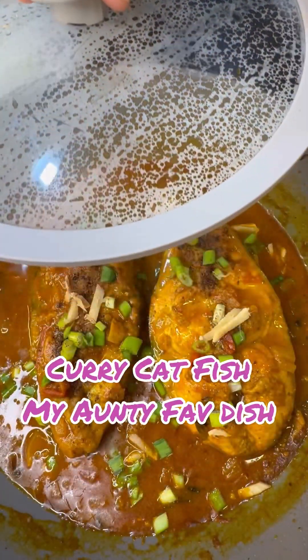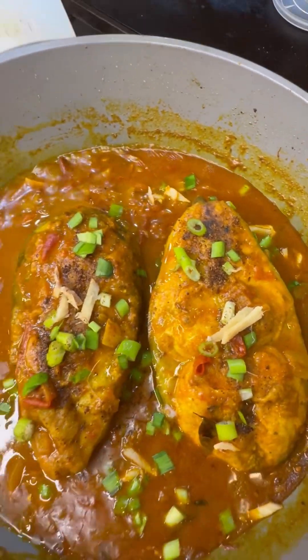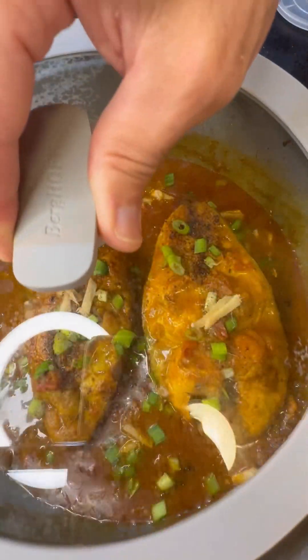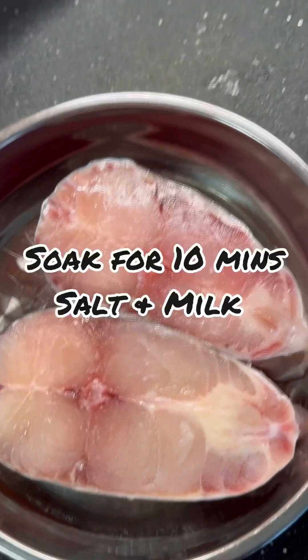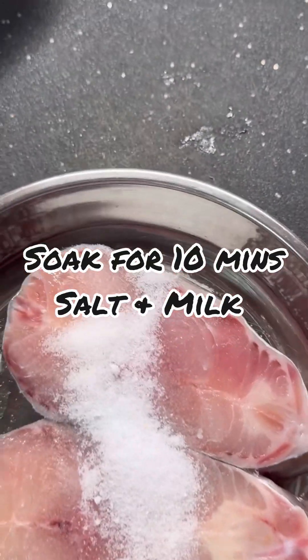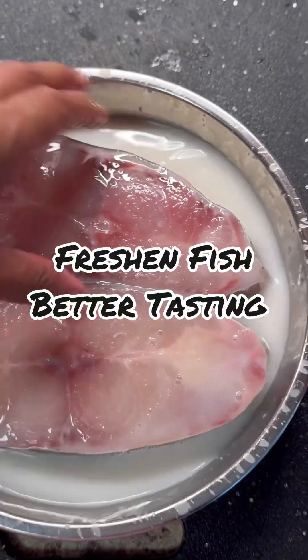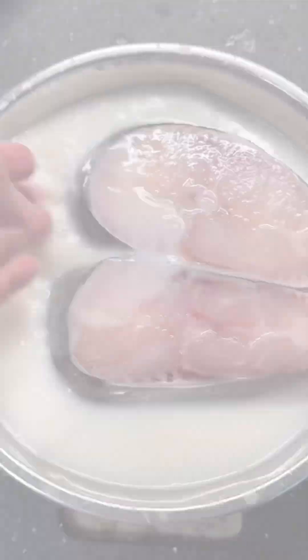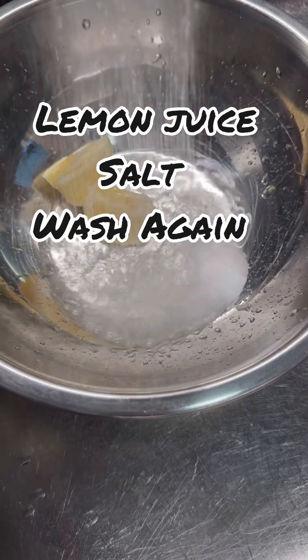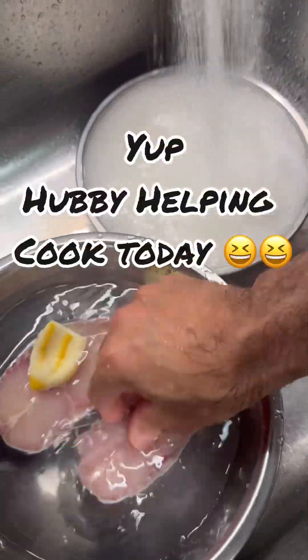Hi foodies! What do you think about some curry catfish? Yes, this is my auntie's favorite fish curry. Let's get started. Here I have some catfish steak that I got at the local supermarket. I'm going to give it a good clean with some salt and some milk — yes, that's right, regular milk. Just let it sit for about 10 minutes; it's going to bring that lovely freshness back into the fish.